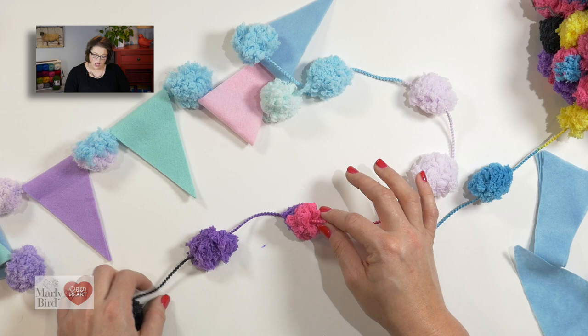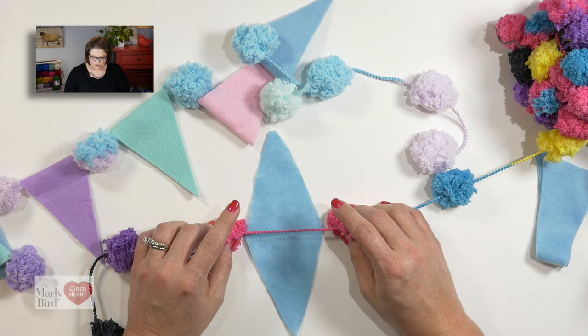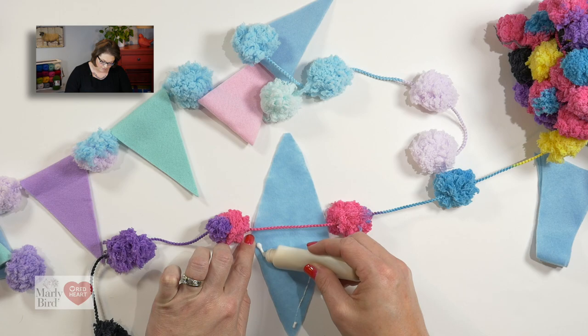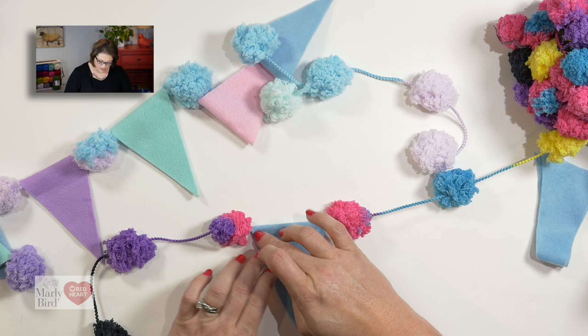Once you have your garland measured out, I like to keep two or three pom-poms unused before I jump into where I'm going to add my pennants. Once I find the position I want my pennant, go ahead and take your triangle you cut and position it between two of the pom-poms. Then you'll take your crafter's glue and simply add a little bit of glue to the felt itself, fold the pennant over the Pompadoodle, and let it dry.